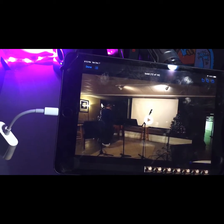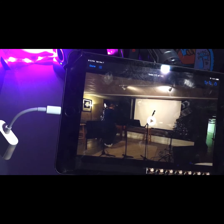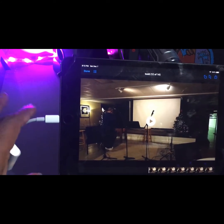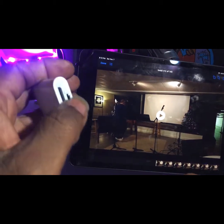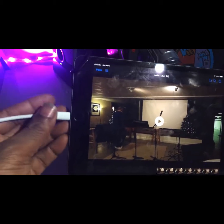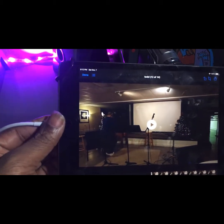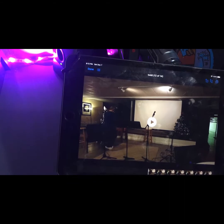Probably one of the coolest things about this card reader is the price — it's about $13 on Amazon. For $13 it goes right into the iPad and into the iPhone as well, which makes it really cool.